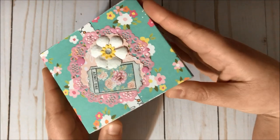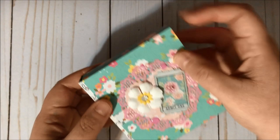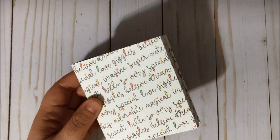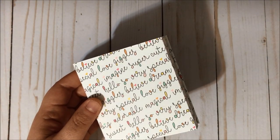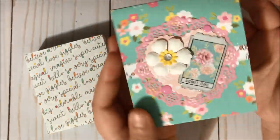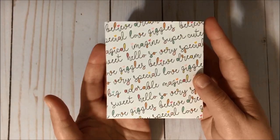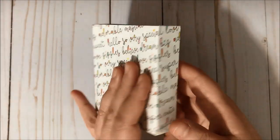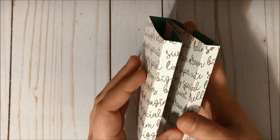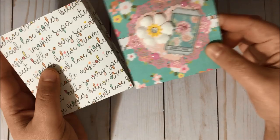Let me show you how my embellishment book looks inside — it's going to be different from the one she created. The base is the same, so this part over here looks like this, and you just place your little book inside. I didn't add anything on the exterior of the book itself because it would be hard to slide inside this part.